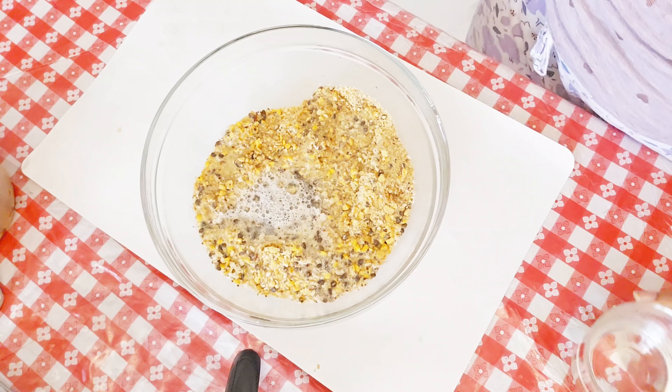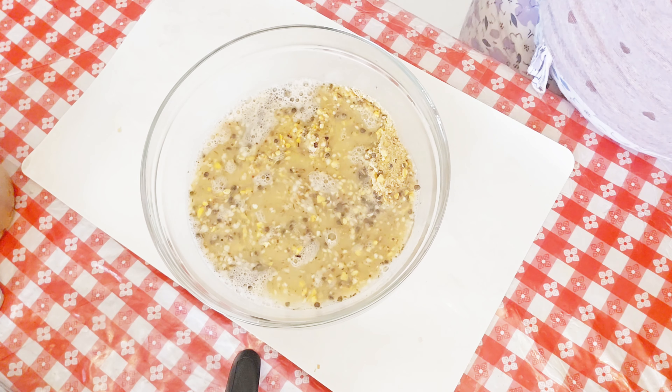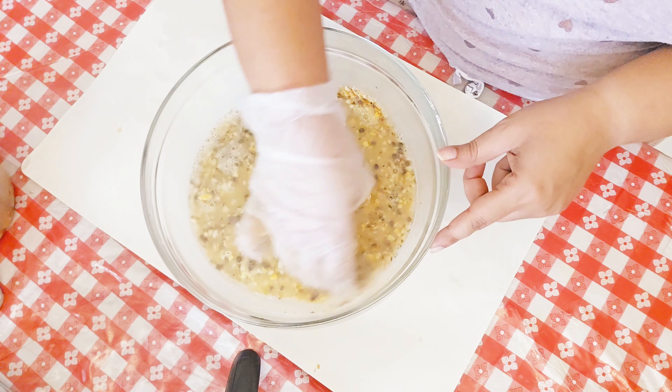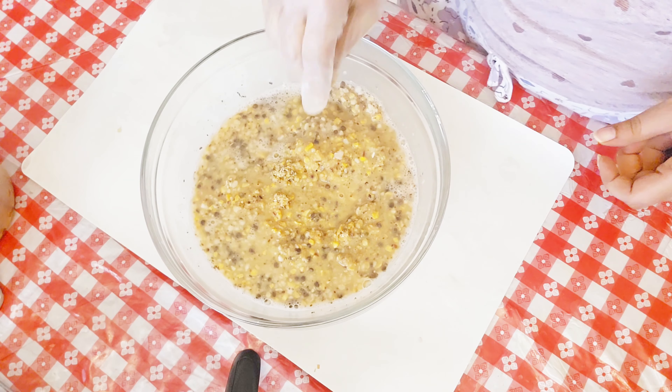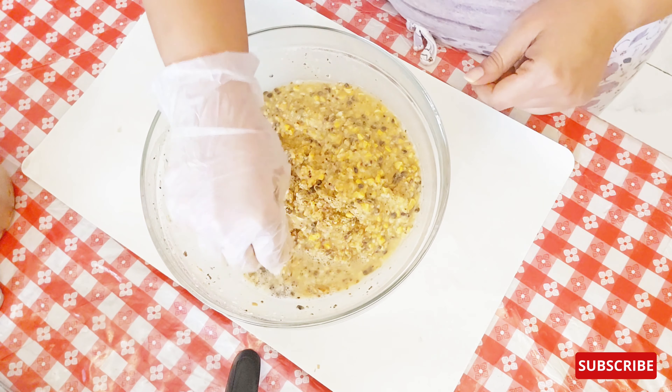For flavoring we have garlic, tomato, paprika, a little bit of yeast extract, chili, onion, cumin, dried lemon juice, dried malt vinegar, parsley, and for some flavoring a little bit of salt.